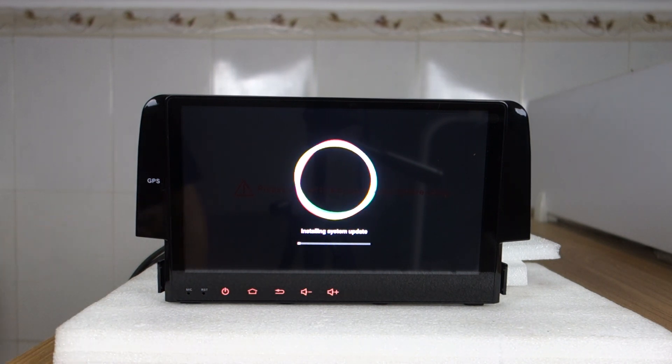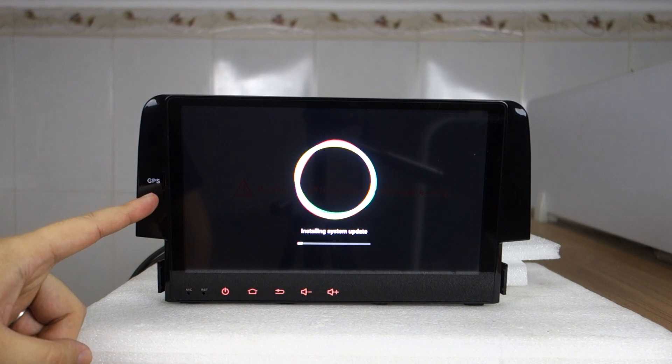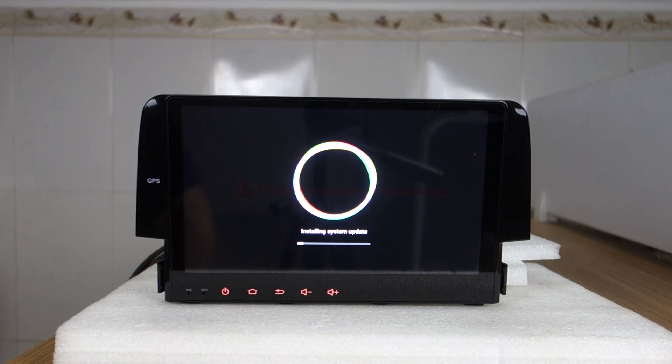This is a special head unit for the Honda Civic, with an SD card slot and those buttons. If you have any questions — if you bought the head unit from us with a PX5 or PX6 chip — you can also update your system to Android 12.